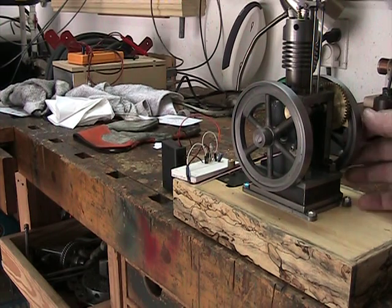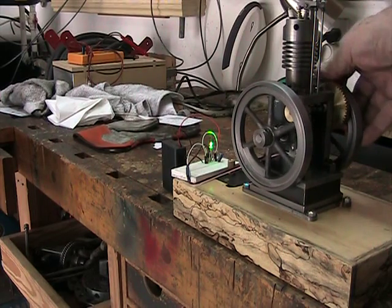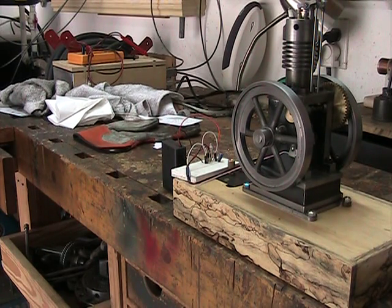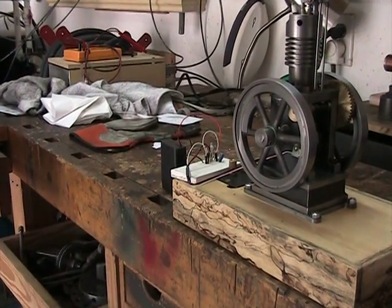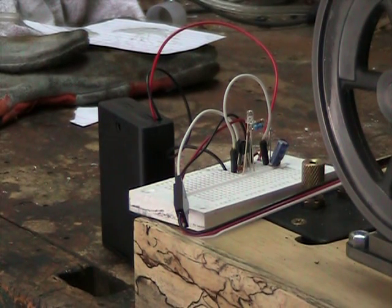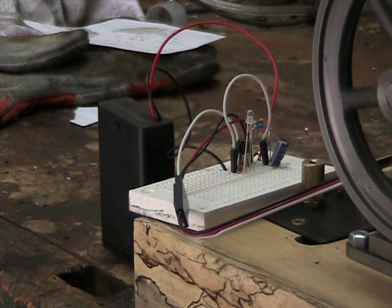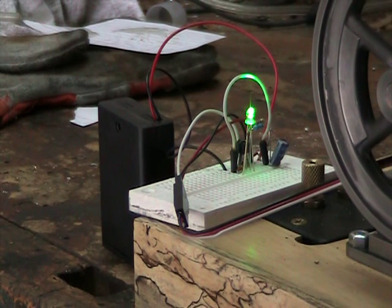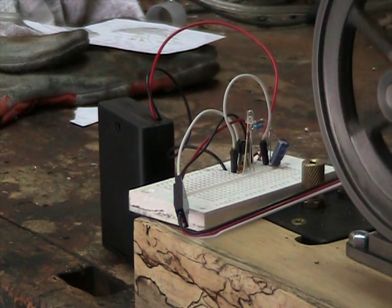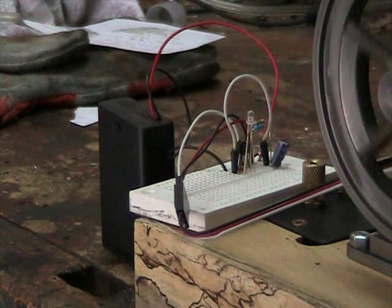I'll rotate it over by hand. There the light came on, and there it just went off — which is where it would fire. Let me zoom in and run through that again. Here we go on compression — the circuit is charging, and here the Hall Effect sensor disconnects and it fires. And once again, here it begins charging and then here it fires.